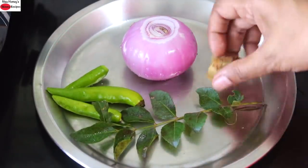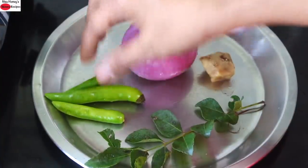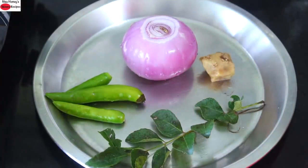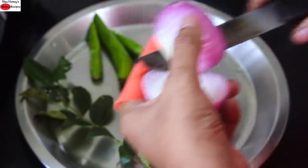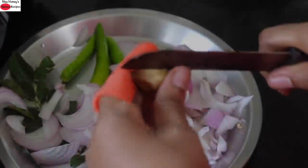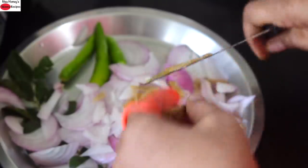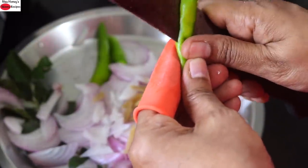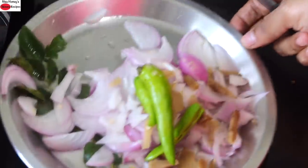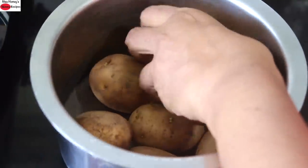To make the potato bhaji, I'm using one medium-sized onion, a small piece of ginger, a sprig of curry leaves, and three green chillies — you can increase or decrease the chillies to suit your taste. I'm slicing the onion and ginger, and slitting the green chillies halfway. I'm using half a kg of potatoes, which I'm going to peel.